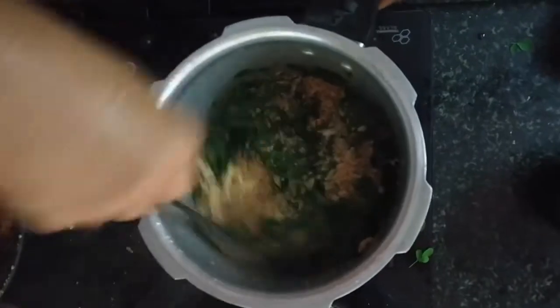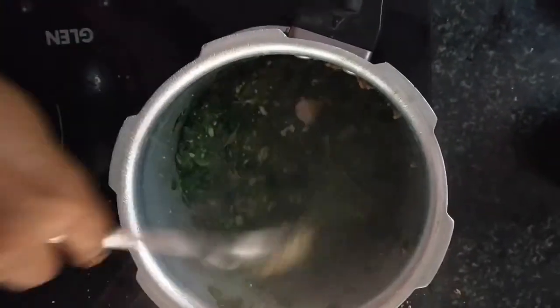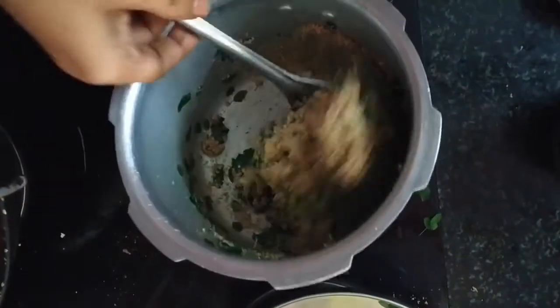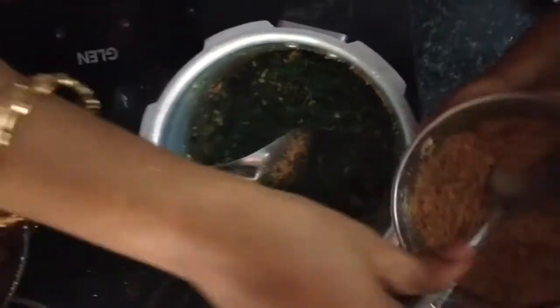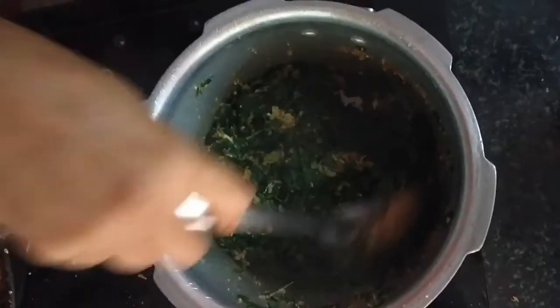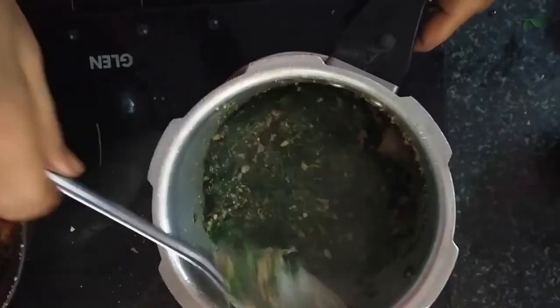Add a brown oil in the refrigerator — add a brown oil and it's healthy. Add more vitamins to the keira, add a bit of whipped oil. It's very nice. I'll add a little bit. Let's get started.